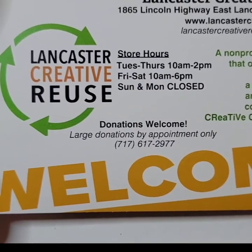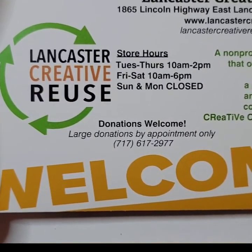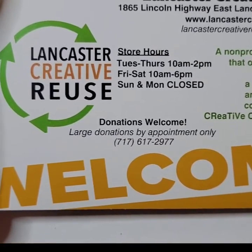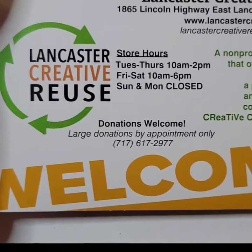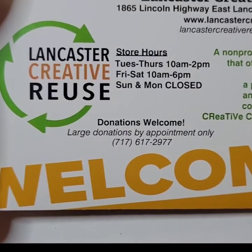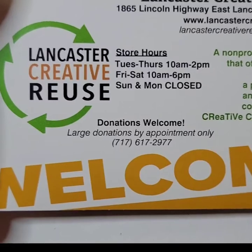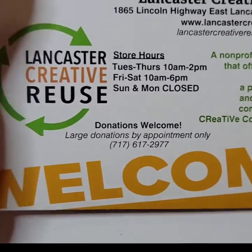Some of these materials I got from Lancaster Creator Reuse — I'll put this info in the description box below. If you live in Lancaster, PA, this is a craft store where people donate their leftover crafts and you can get supplies at a low price. It's a non-profit organization that donates funds to charity.